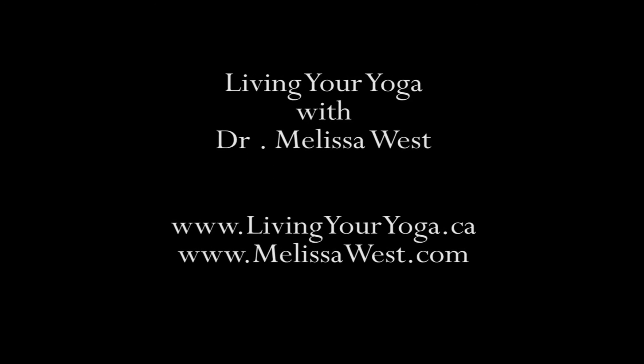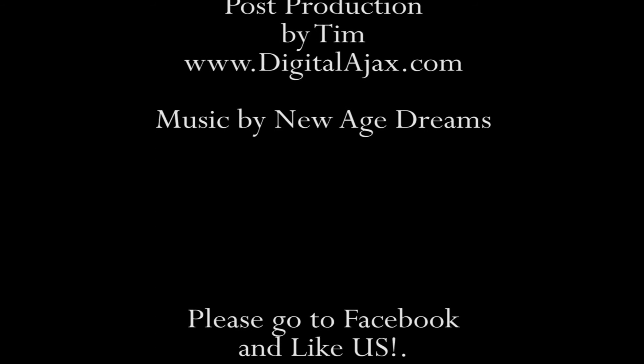Finding a great yoga class is becoming more costly and difficult. Now there's a better way to self-improvement in the privacy of your own home. Visit Dr. Melissa West at MelissaWest.com and start getting free weekly online videos — real yoga for real people.